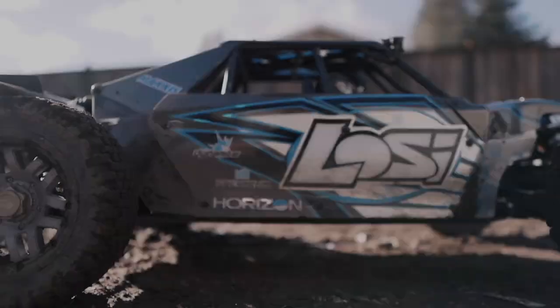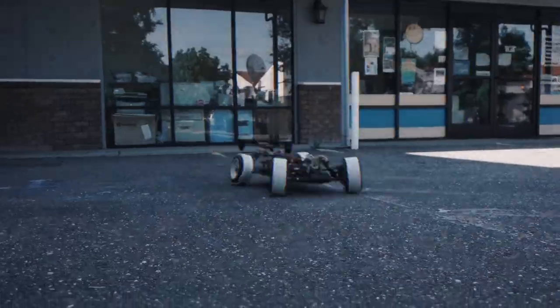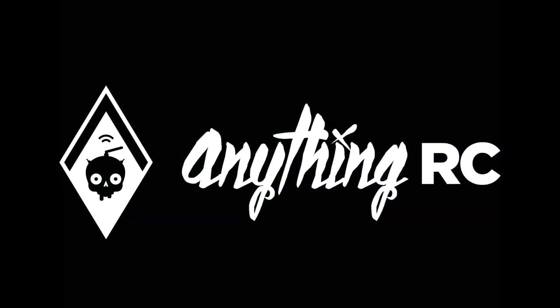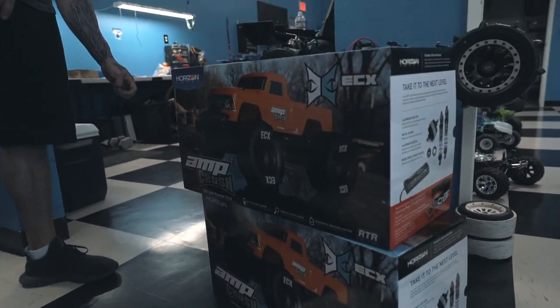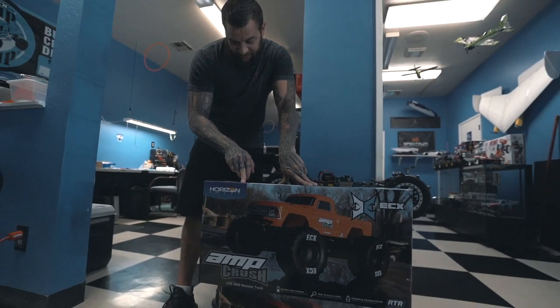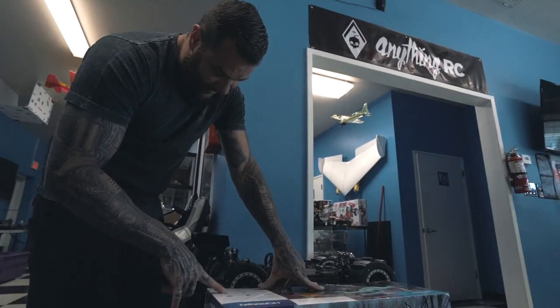What's going on guys, this is Ryan with AnythingRC. Today we got a new vehicle in here, the Amp Crush. We have an orange and a blue one. It's a 10th scale two-wheel drive monster truck. It's got waterproof electronics, comes with a 2.4 radio, it's brushed, it comes with a nickel battery, and has a waterproof servo.